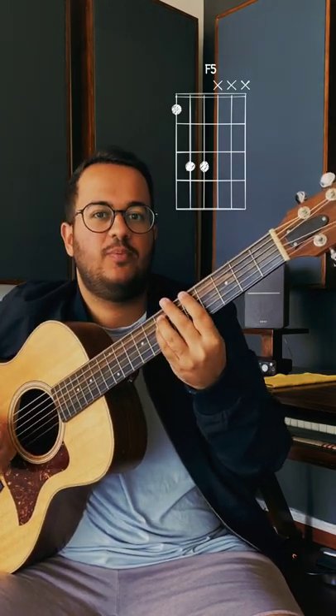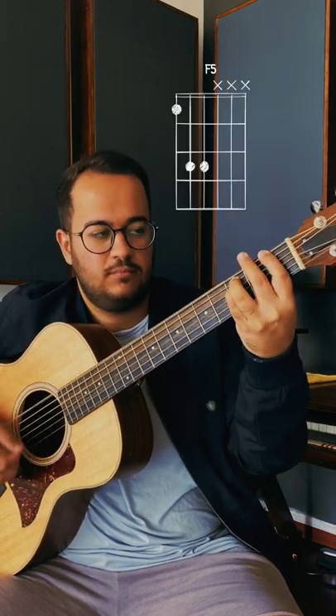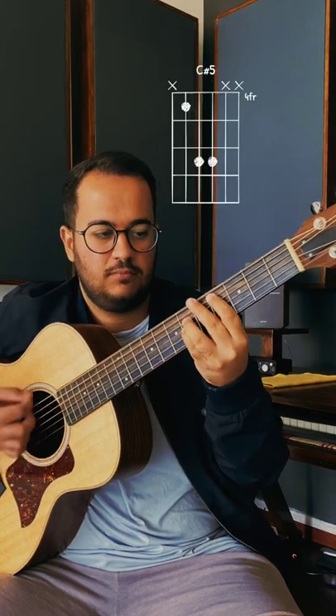So, you can play so many cool progressions like this one that you might recognize. Try these chords out and have fun.